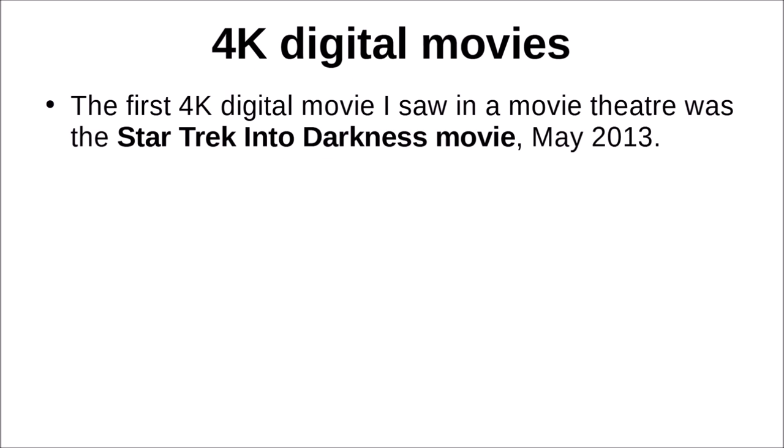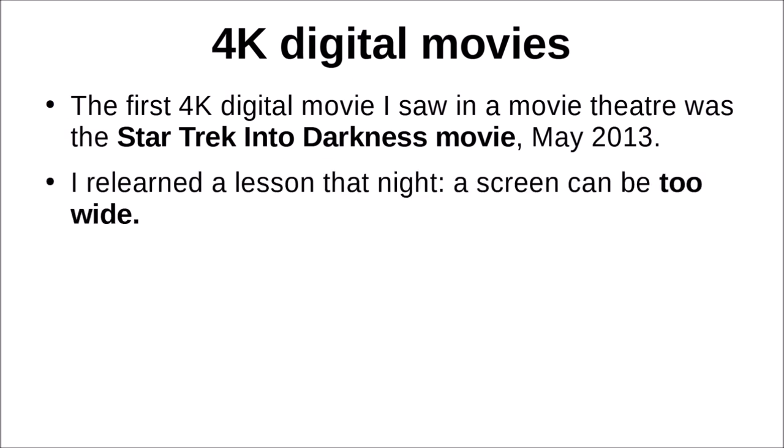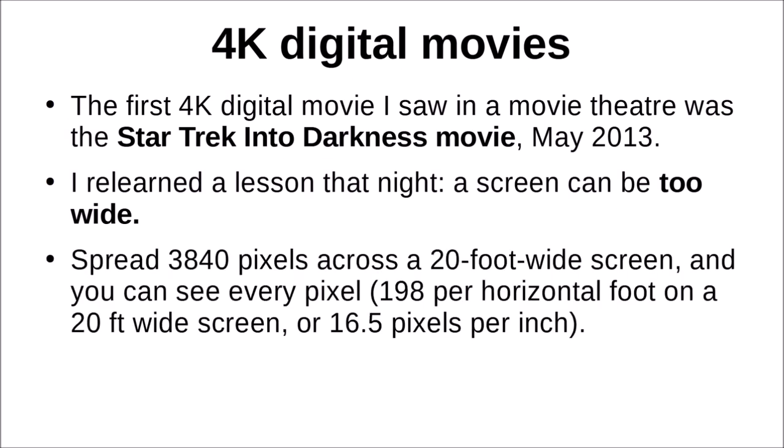4K started out in movie theaters. The first 4K digital movie I saw in a theater was Star Trek Into Darkness in May of 2013. I was in the front row, and that was a mistake. I really learned a lesson that night: a screen can be too wide. Spread 3,840 pixels across a 20-foot wide screen and sit up close, and you can see every pixel — it was about 198 per horizontal foot, or only about 16.5 pixels per inch.